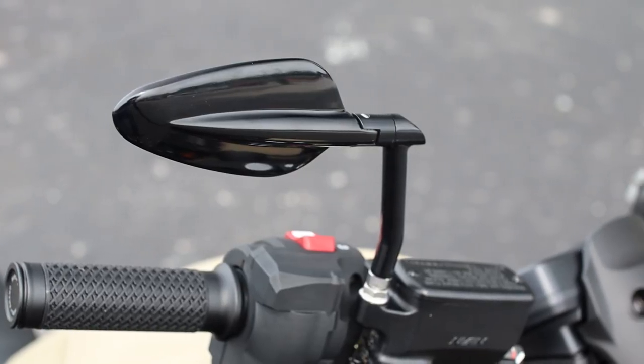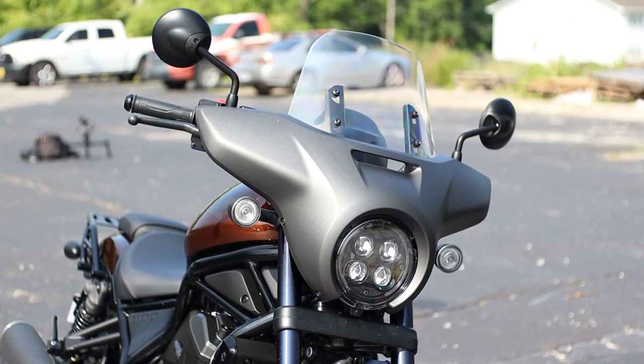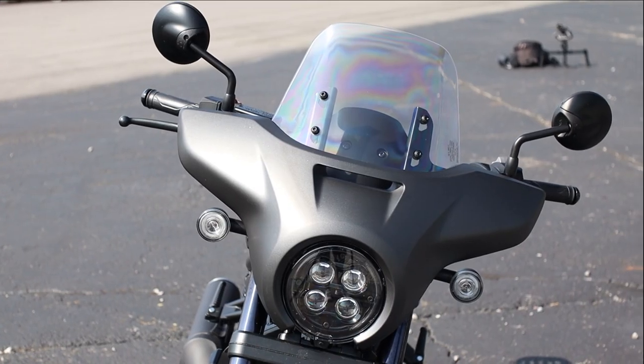Then we have a set of their billet radar mirrors that are hands down a million times better than the stock lollipop mirrors that Honda throws on all the Rebel models.